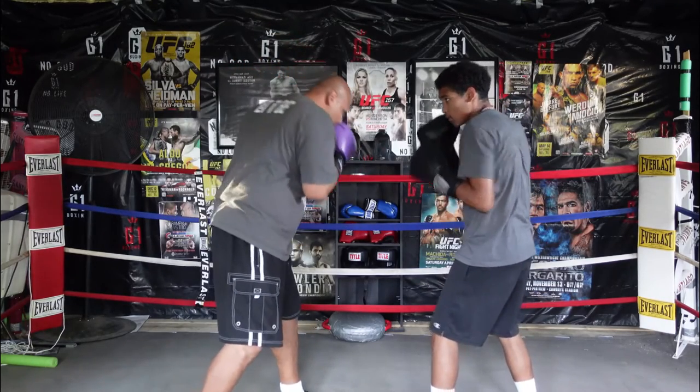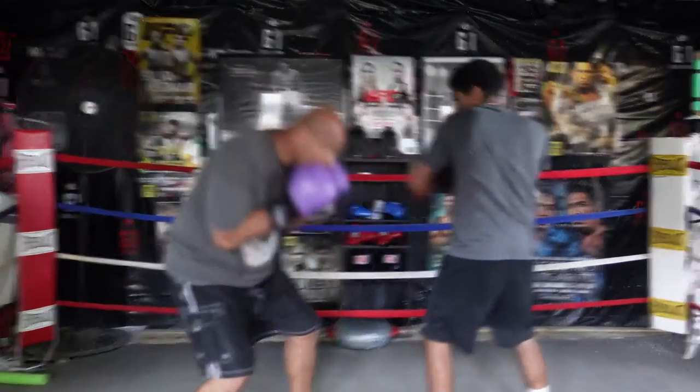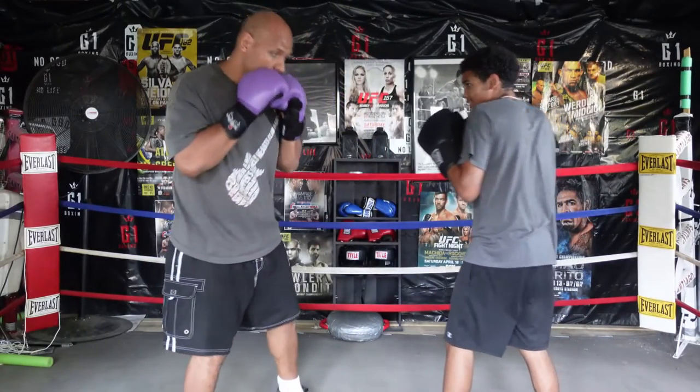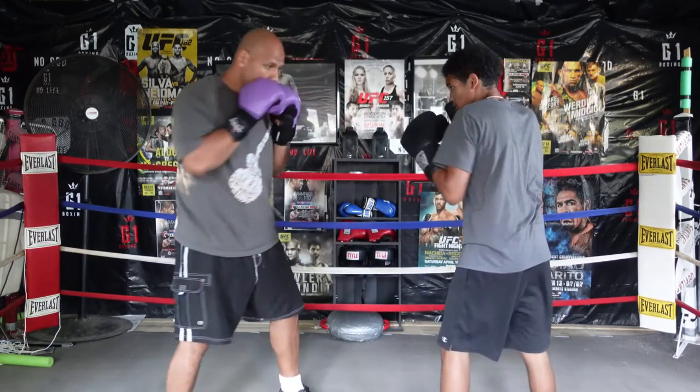Next is how we defend the left hook — we just dip down, bend at the knees and at the waist, and roll under. Same thing with the right hook: roll under, bend the knees, bend the waist, and roll towards that side.